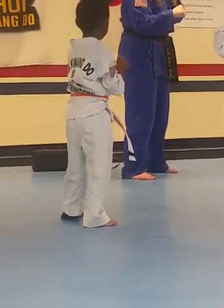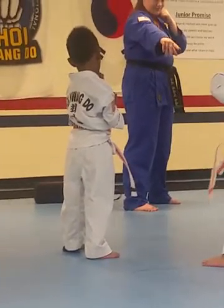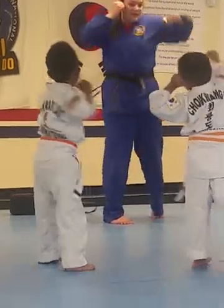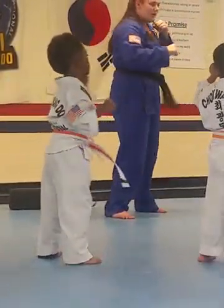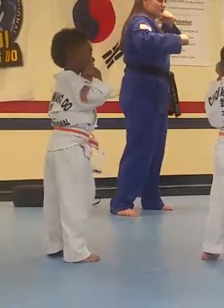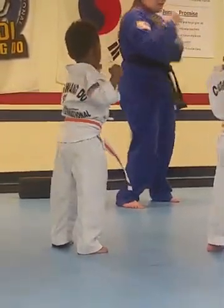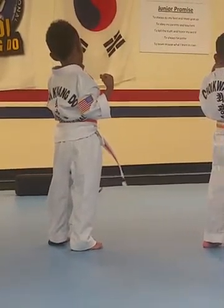And, on my count. Left leg in the front. Switch your feet. Switch your feet. And, Hana! Two! Hana! Three! Hana! Four! Hana! Two! Hana! Three! Hana! And, Hana!